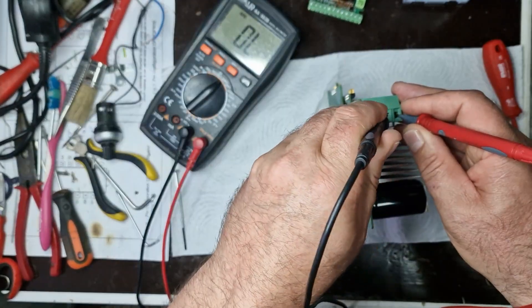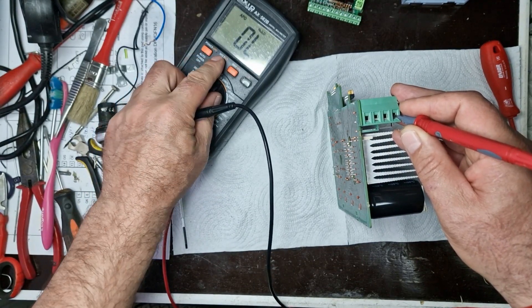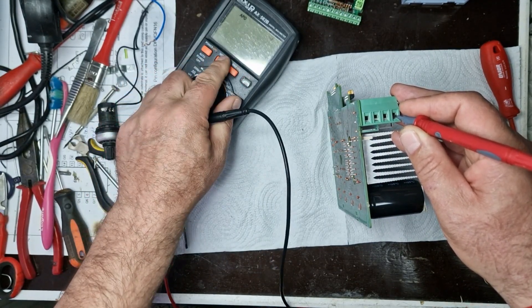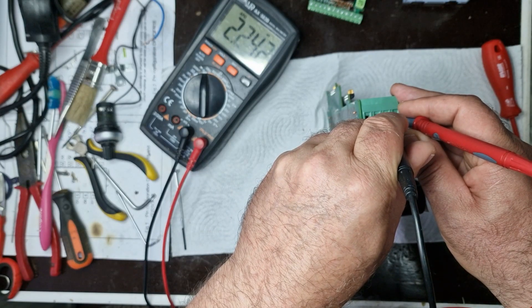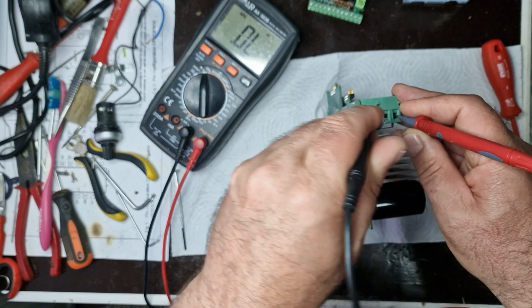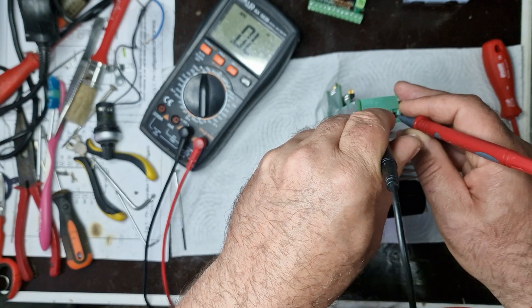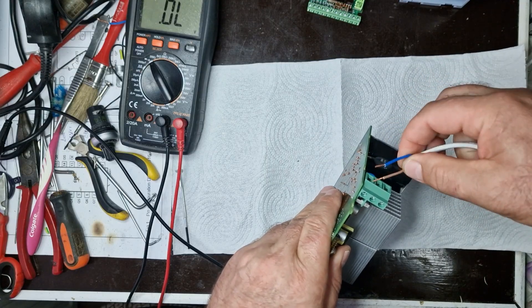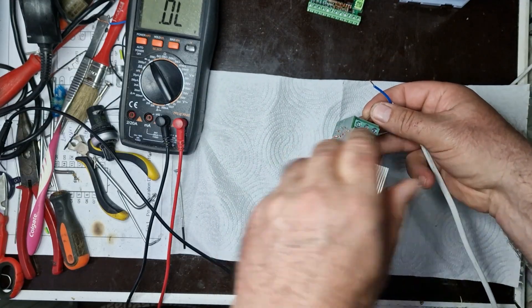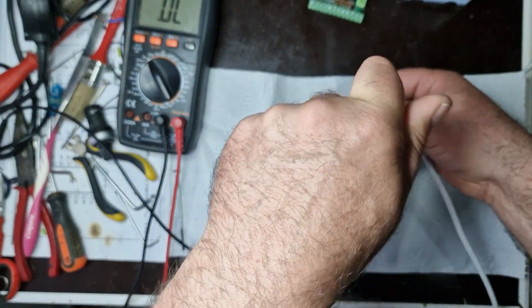I don't see any of the previously mentioned faults, and if there is anything, it's very small and not visible at first glance. So I'll move on to testing with a multimeter to check for possible short circuits. I didn't find any issues with the measurements, but I'll still put in an incandescent bulb to limit the current and protect the circuit.